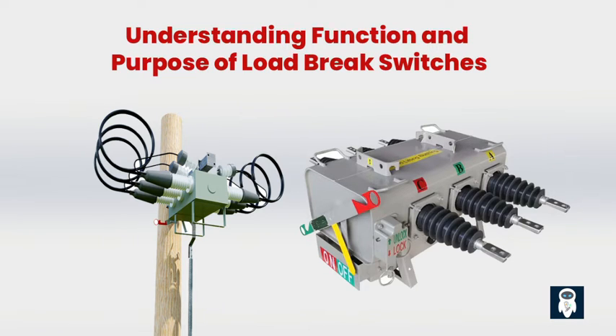Load brake switches also handle fault current interruption. Sometimes there can be a sudden surge in current flow due to a fault or short circuit. A load brake switch has the ability to interrupt these fault currents and prevent any further damage, effectively stopping the problem before it escalates.